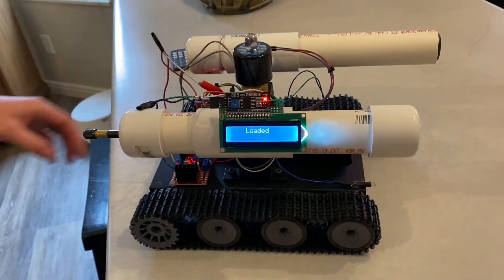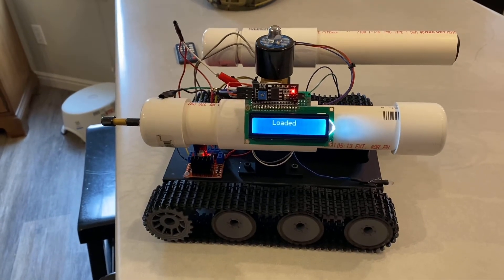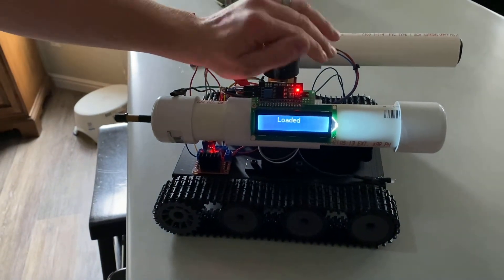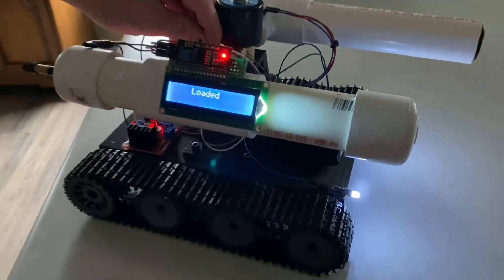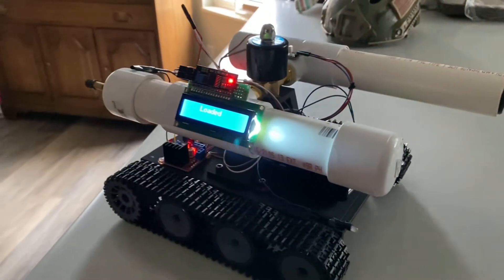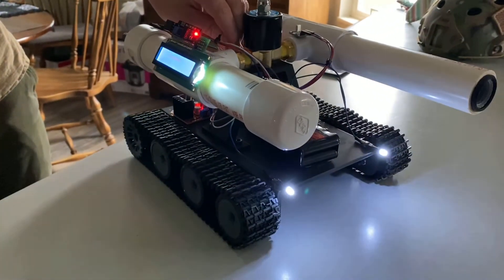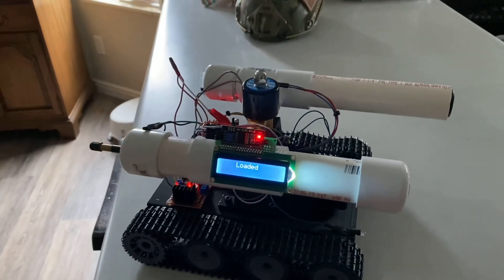I'll just turn off these lights to show you what the LEDs look like. Maybe not dark enough — but if I cover that sensor you can see that the LEDs do turn on, and when I let my fingers go it gets brighter when the LEDs turn on. Yeah, that's pretty cool. Okay, we're gonna go fill it full of air and then I'll show it operating.